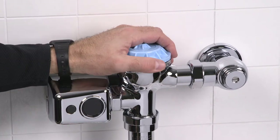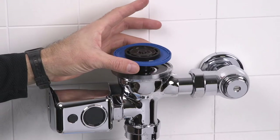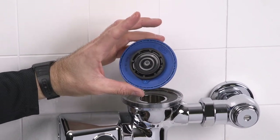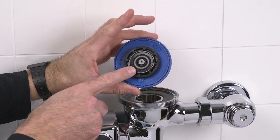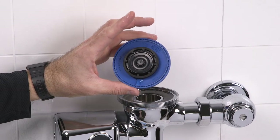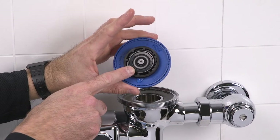Using a smooth-jawed wrench, remove the valve body cover. Remove the internal diaphragm cap to access the diaphragm. Make sure that you have the correct type of trip mechanism installed in your flush valve. For urinals, the trip mechanism should be black, and for water closets it should be white.